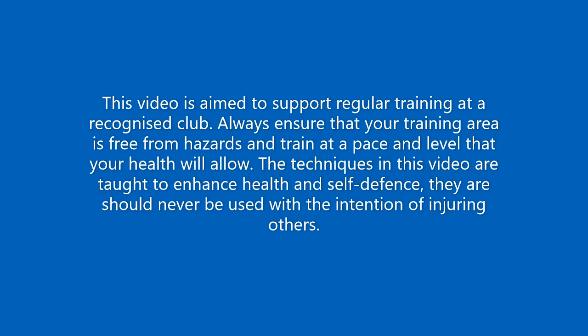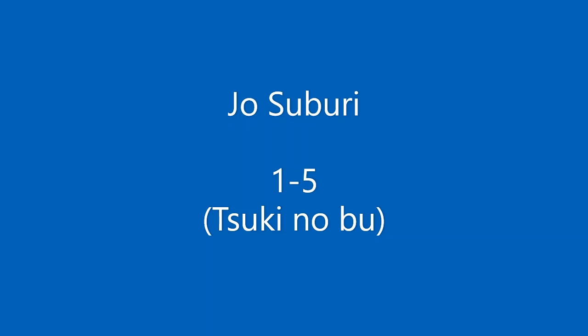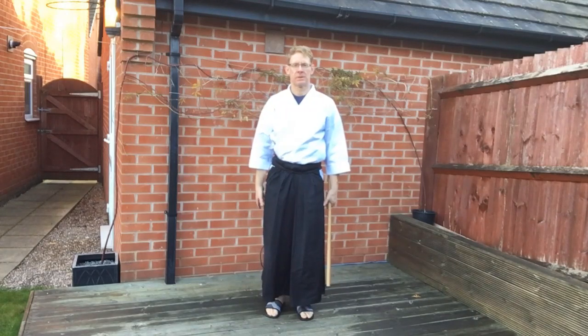Hello and welcome to another online class with Shiro Kashi Aikido. In today's class, we'll be looking at the first five of the Jōsaburi, the Suki Nobu. Before we move straight into Chokutsuki, let's look at the starting position called Jō no Kamae.